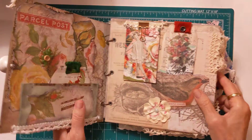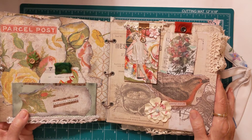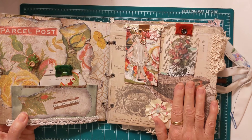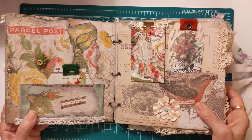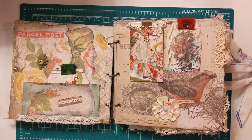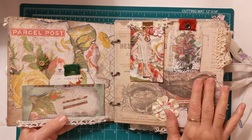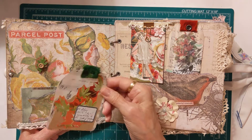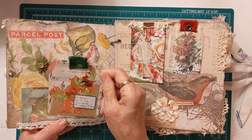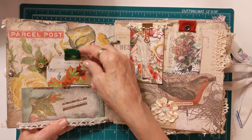It's really kind of heavy compared to regular journals. I've only made one hard journal like this out of chipboard. As you can see, this is all Tim Holtz cardstock. On the front cover I have a tuck and I have a journaling card in here with some labels on there.